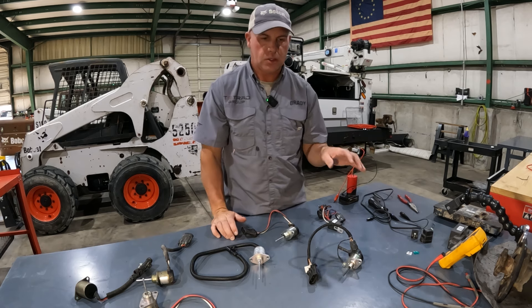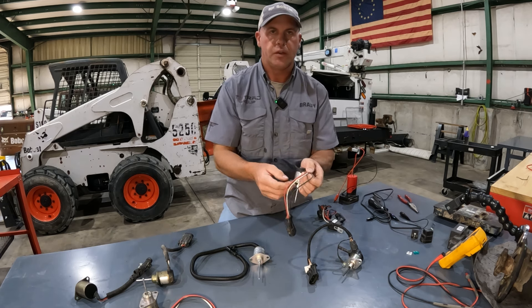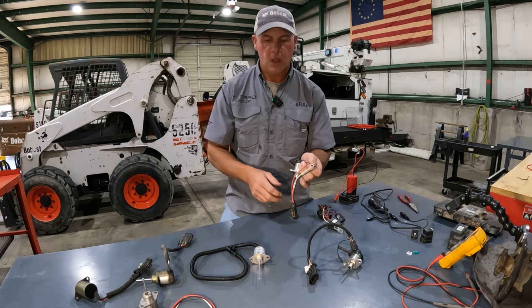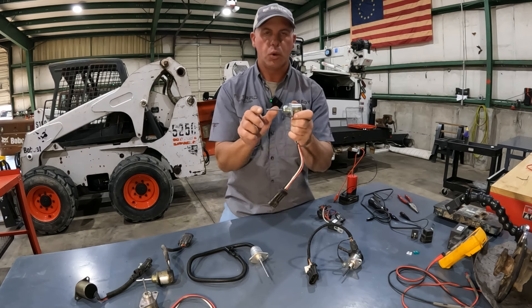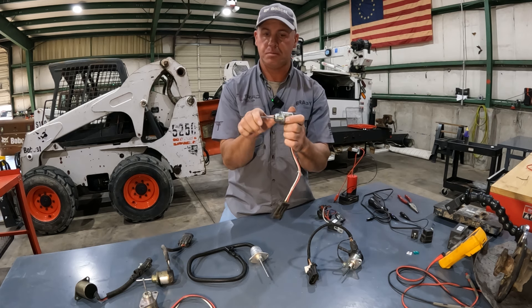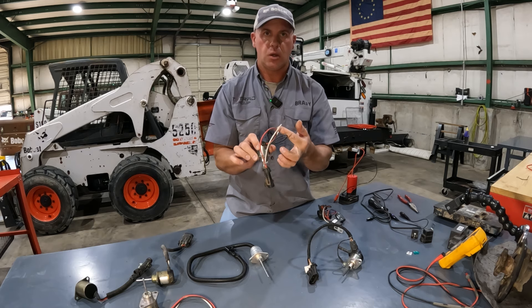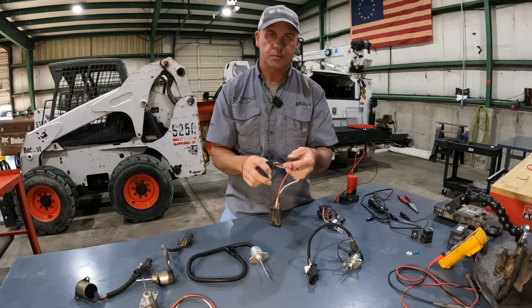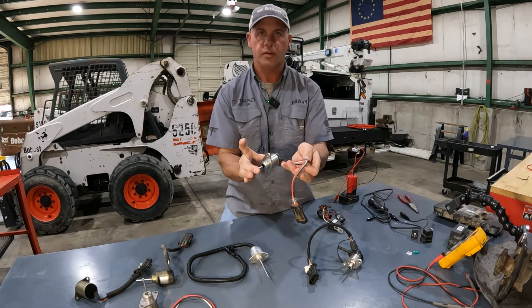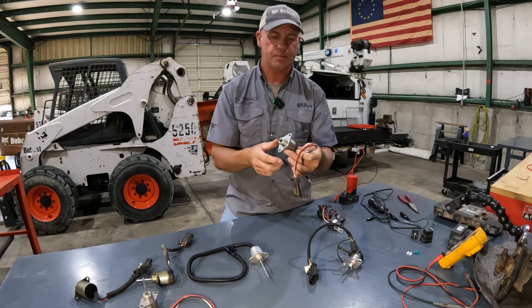But now what does a fuse and relay control? Let's take a look at one of these solenoids. It's a three-wire solenoid, so there's two circuits inside — essentially two coils. We've got a pull and a hold circuit. In order to pull this mechanism in, it's got a spring that springs out, and it takes quite a bit of power to pull it in. So this white wire is going to be very low resistance. The other coil is going to have a much higher resistance because once that white wire pulls it in, it only takes a little bit of power to hold it there.